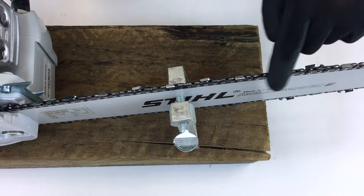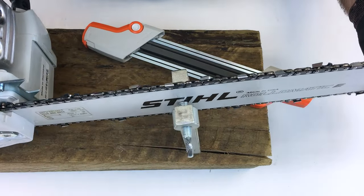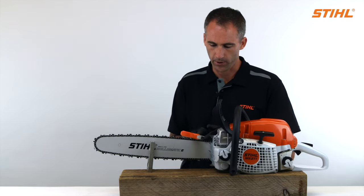Once you have completed this side of the chain, it is time to rotate the chainsaw in your vise. We will now repeat the same process on the opposite side of the chain.